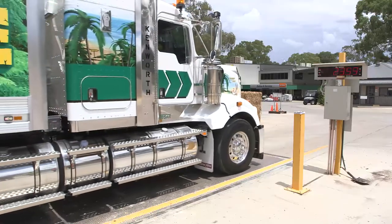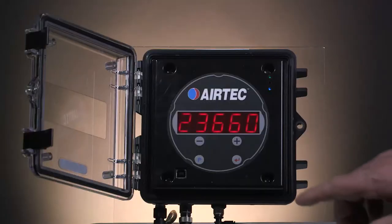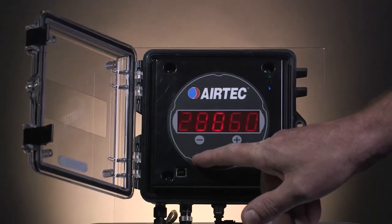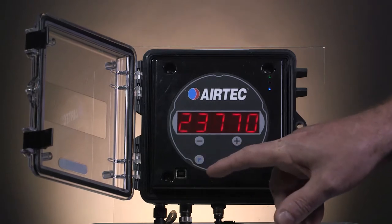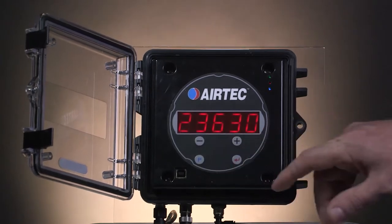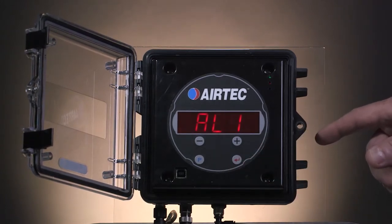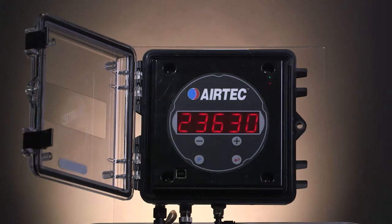With your truck loaded, we can go and do the high calibration once you've got the weight from the weighbridge. So once again, we need to get into the program mode by pressing the P button for 3 seconds. It will come up with DECPT mode. Keep pressing the P button until you get to high. Press it once more and it will show a value — in this case the weighbridge was saying 23,630. Once that is the same as the weighbridge, press the red enter button to store the value. To exit the program mode, press the silver button on the side.